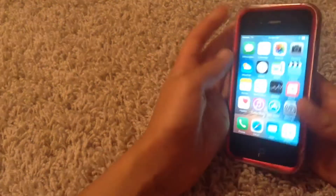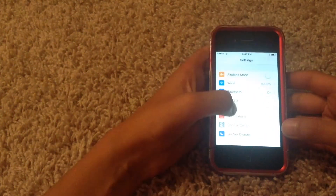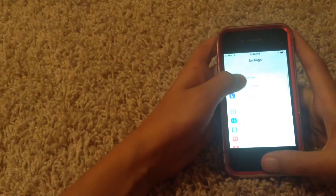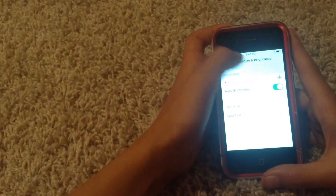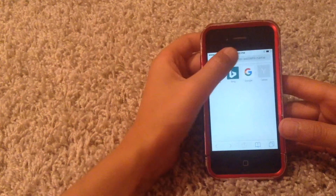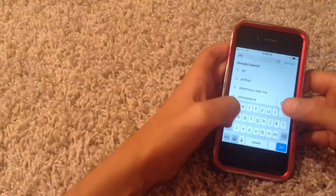Hey everyone, today I'm going to be showing you guys how to jailbreak the iPhone 4S on iOS 9.3.5. It could be any version compatible with iOS 9, but I suggest 9.3.5. So first you want to go to Safari and search Phoenix Jailbreak on the iPhone 4S.